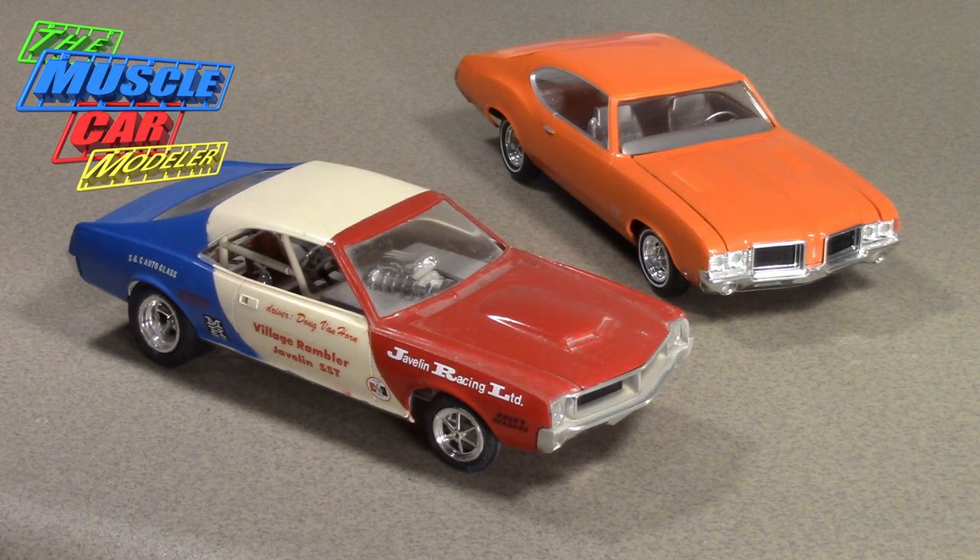Hello everyone. Welcome to the Muscle Car Modeler. My name is Raoul and today I'm going to do a little video about what I do when I disassemble or start a restoration on some of these models.